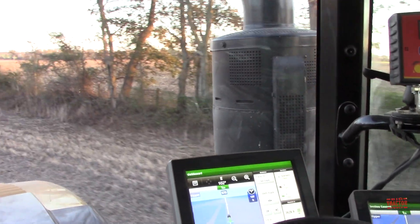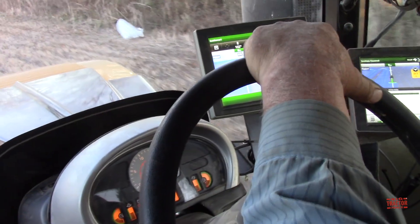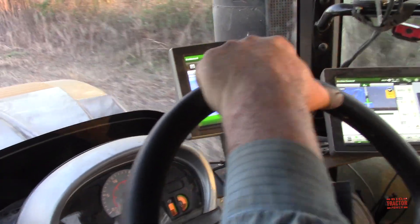And as we reach the headland, here's a series of beams and then Billy will take over the tractor and turn it back on to its next pass.